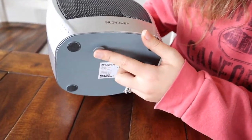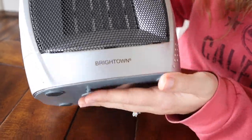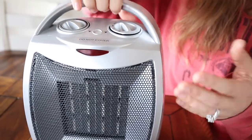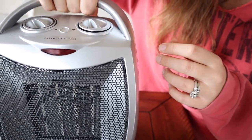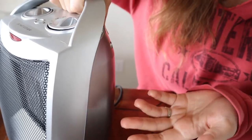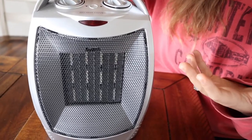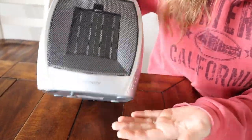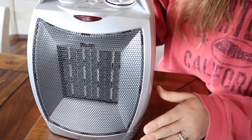It also has this feature right down here — as soon as it's lifted up, it turns off right away. I had it on when we were using it to heat up the room and I lifted it just to move it a little bit and it automatically shut off. So if a kid knocks it over or tries to pick it up, it's automatically going to turn off — it's not going to catch anything on fire, which I really love.